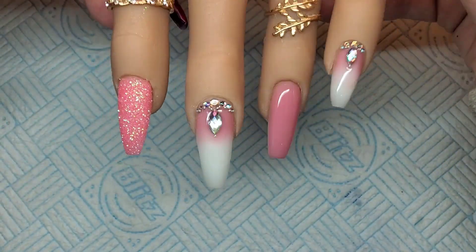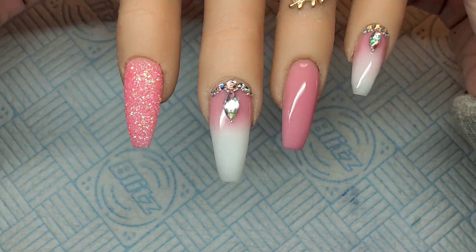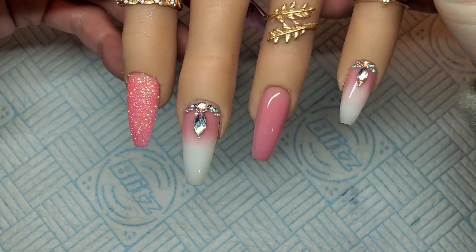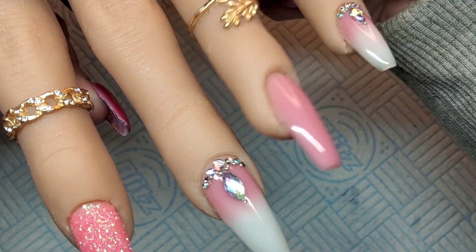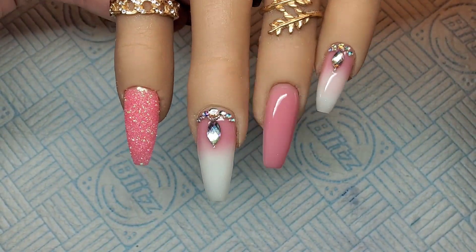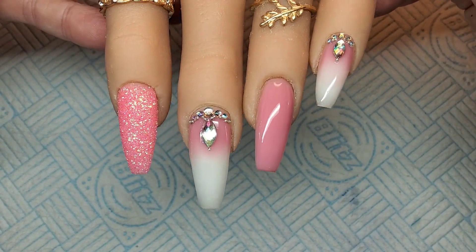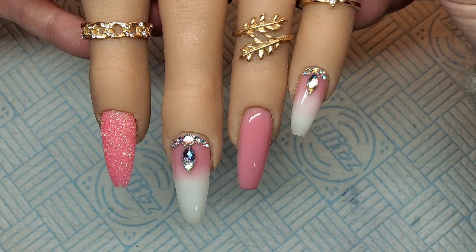Okay guys, that's them all done. I was so proud of how these turned out. It's the first time I've ever used Builder in a Bottle, and I promise you — if you've never used it before — I found it so much easier than I thought it was going to be. It was really easy. You do have to be a bit quicker than you would with polygel, but I found it quite easy and I'm definitely going to be doing more.